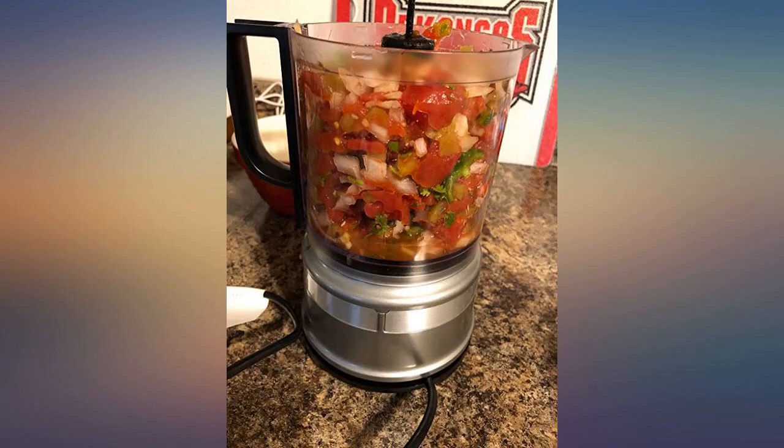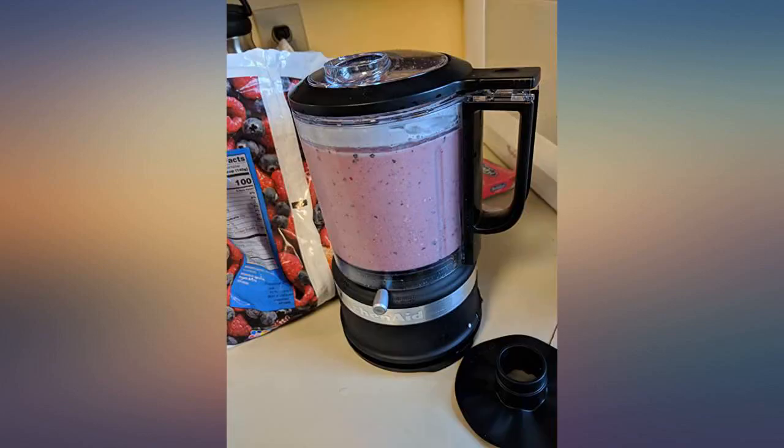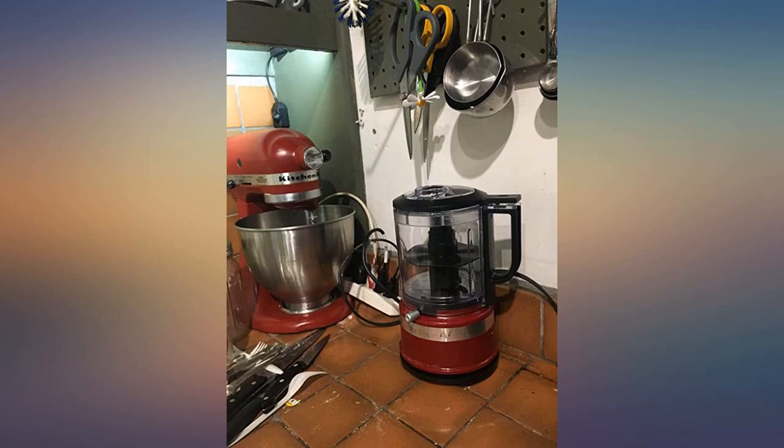This little processor has exceeded my expectations. Just don't expect it to replace larger, more expensive options. But for daily chopping and a form factor that you can keep out on the counter, this is more than capable and looks great. We got this as a wedding gift and I used it for the first time today to make salsa. It was really easy to use and clean.